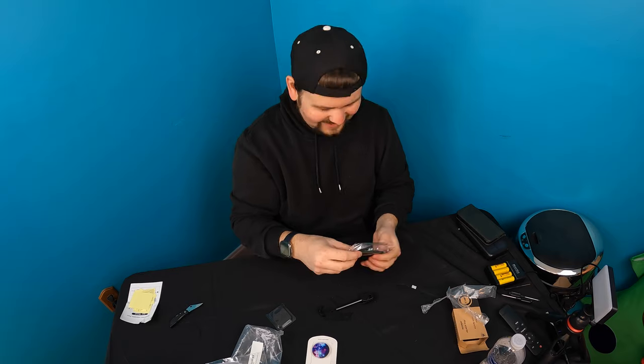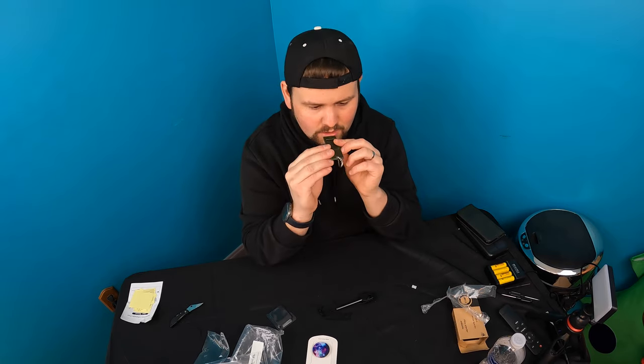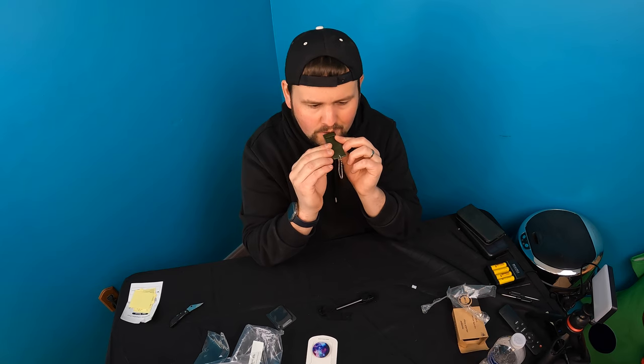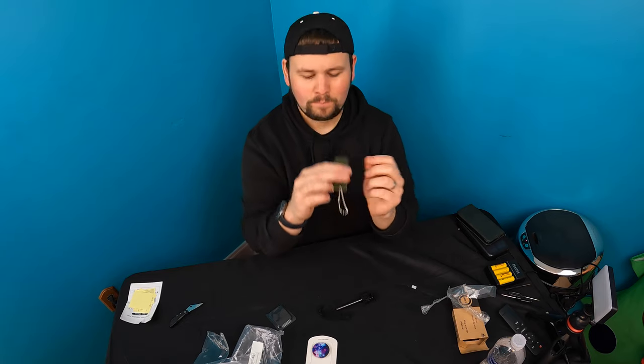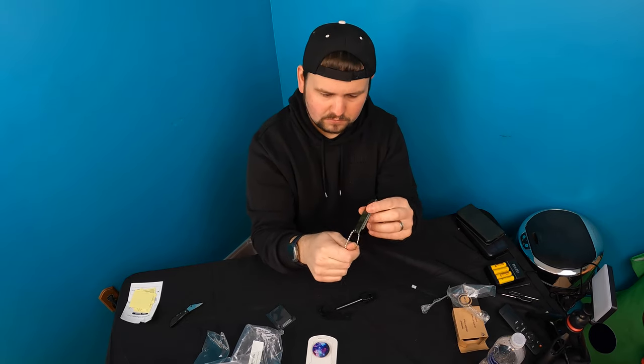Don't use your teeth — as I do it. Let's check out the whistle. Cool.